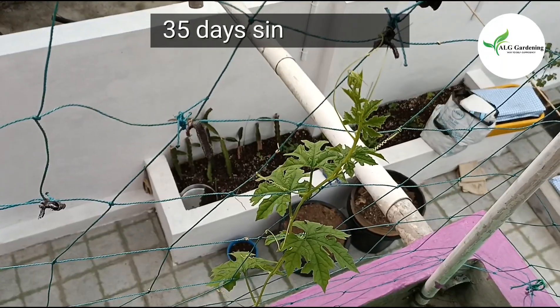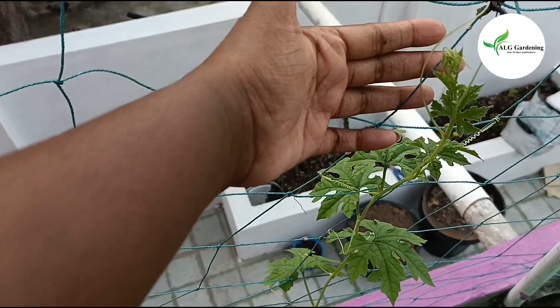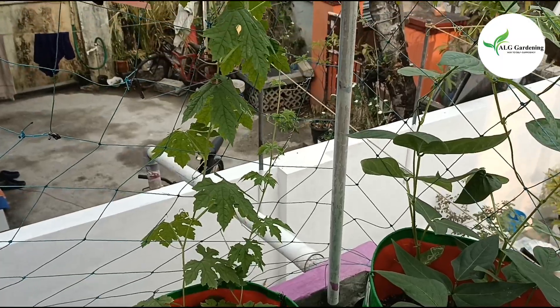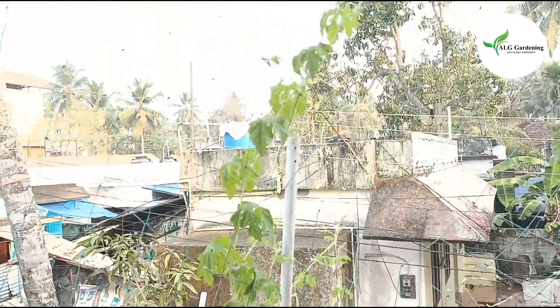After 35 days since sowing, the plant has now climbed onto the trellis and is looking healthy. After 49 days since sowing, the plant has grown prolifically and has new side branches spreading in all directions.